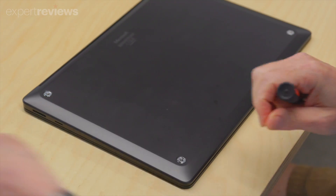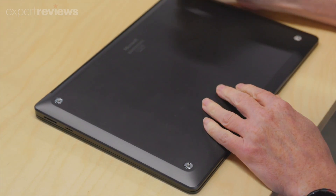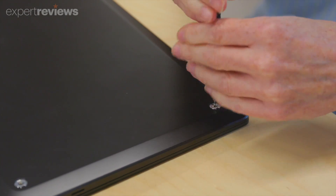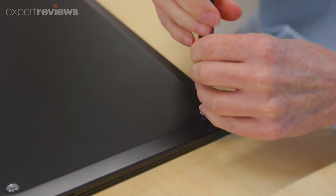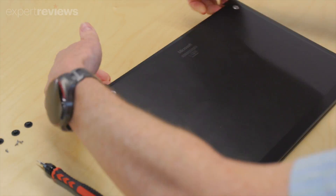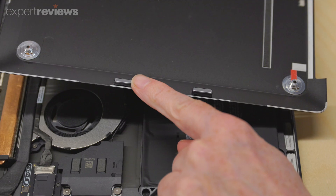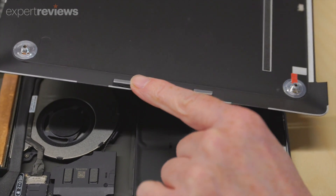You simply need to remove 4 quick-release rubber feet — these are clipped in, no glue here. This reveals 4 Torx screws that hold down the base. Once undone, it's easy to lift off the bottom panel. There's no wrestling with pry tools or worrying about fragile plastic clips; the base is held in place with magnets and just pops right off.